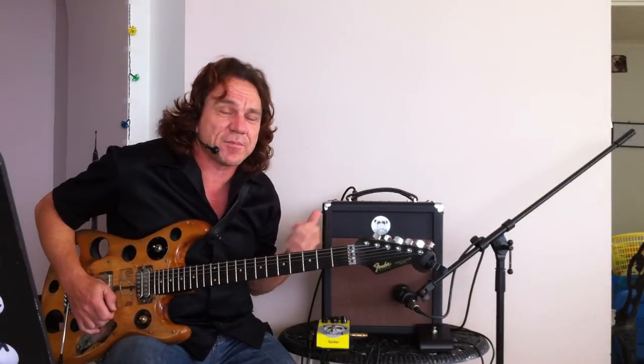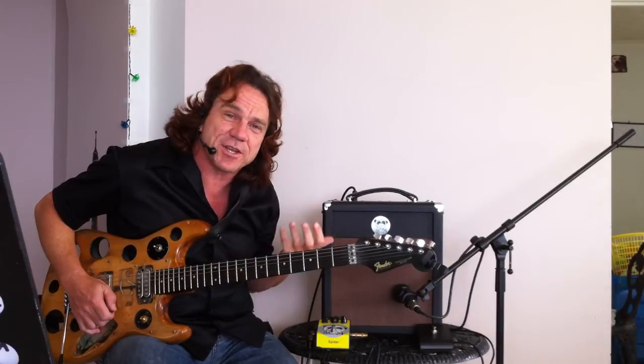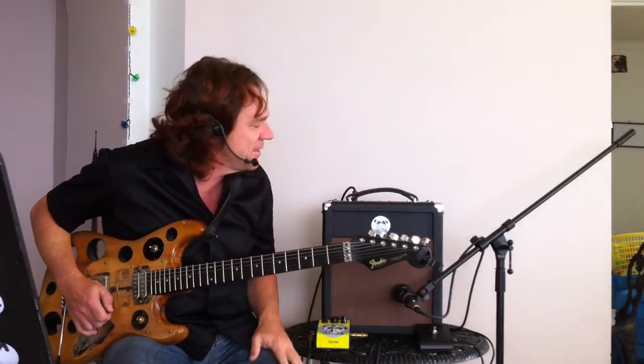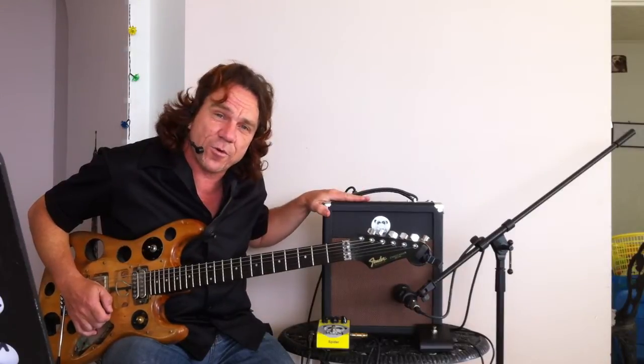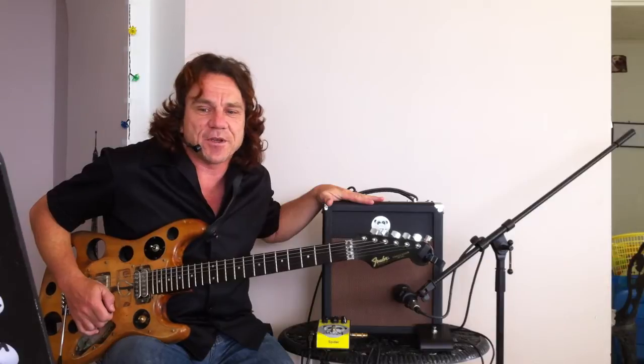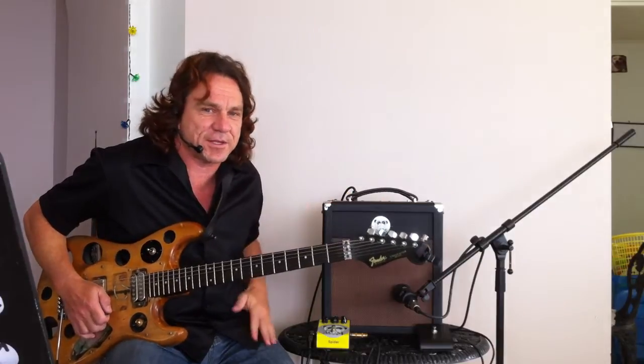You can run an extension cabinet with it. They're even making their own extension cabinets with Celestion Vintage 30 speakers — can't go wrong. Because these now go down to 4 ohms, as well as 16 ohms and 8 ohms. So yeah, plenty of features.